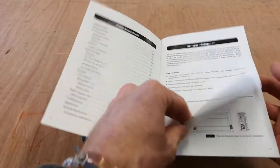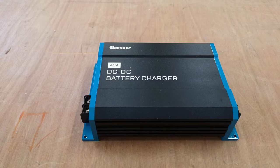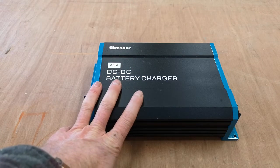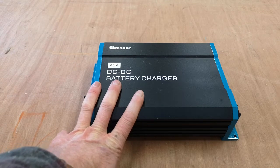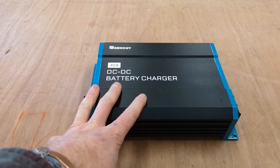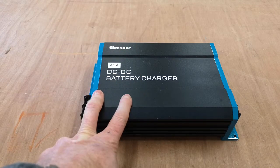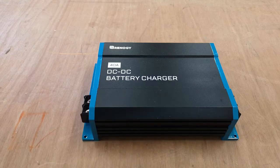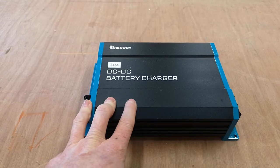When the starter battery is not being charged — so your engine is off — this switches off, so you're not pulling power from your starter battery. It's basically a sophisticated switch. The main thing with this DC-DC battery charger is it's compatible with different 12-volt batteries: AGM, flooded lead acid, gel, sealed lead acid, and lithium-ion.